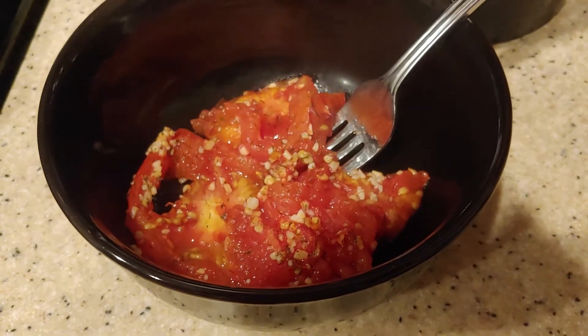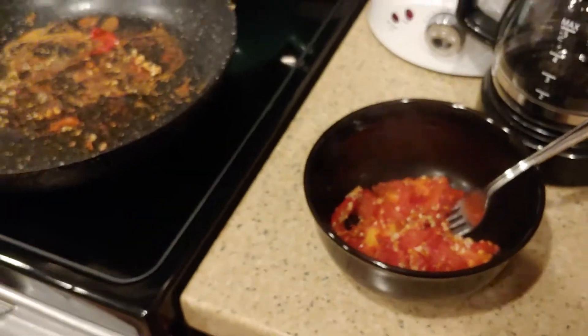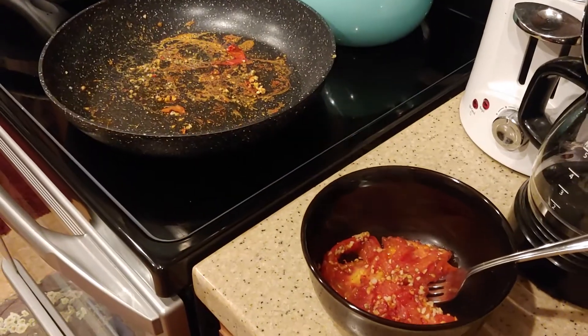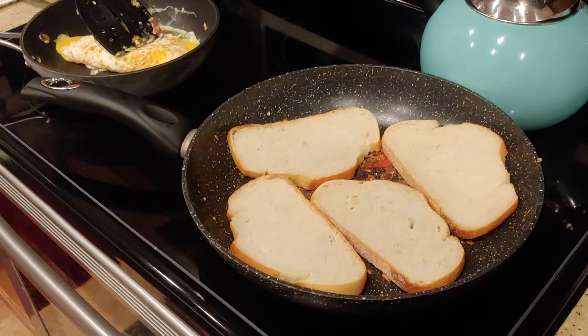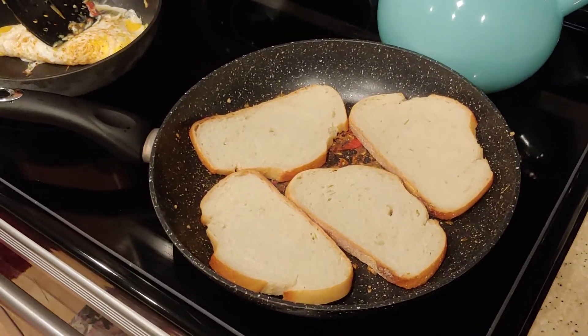I put the cooked tomatoes in this bowl. I'm going to put the sourdough bread on that skillet over there. Even though it still has a bunch of stuff on it, it'll be fine. I'm warming up the sourdough bread on each side for a couple minutes.